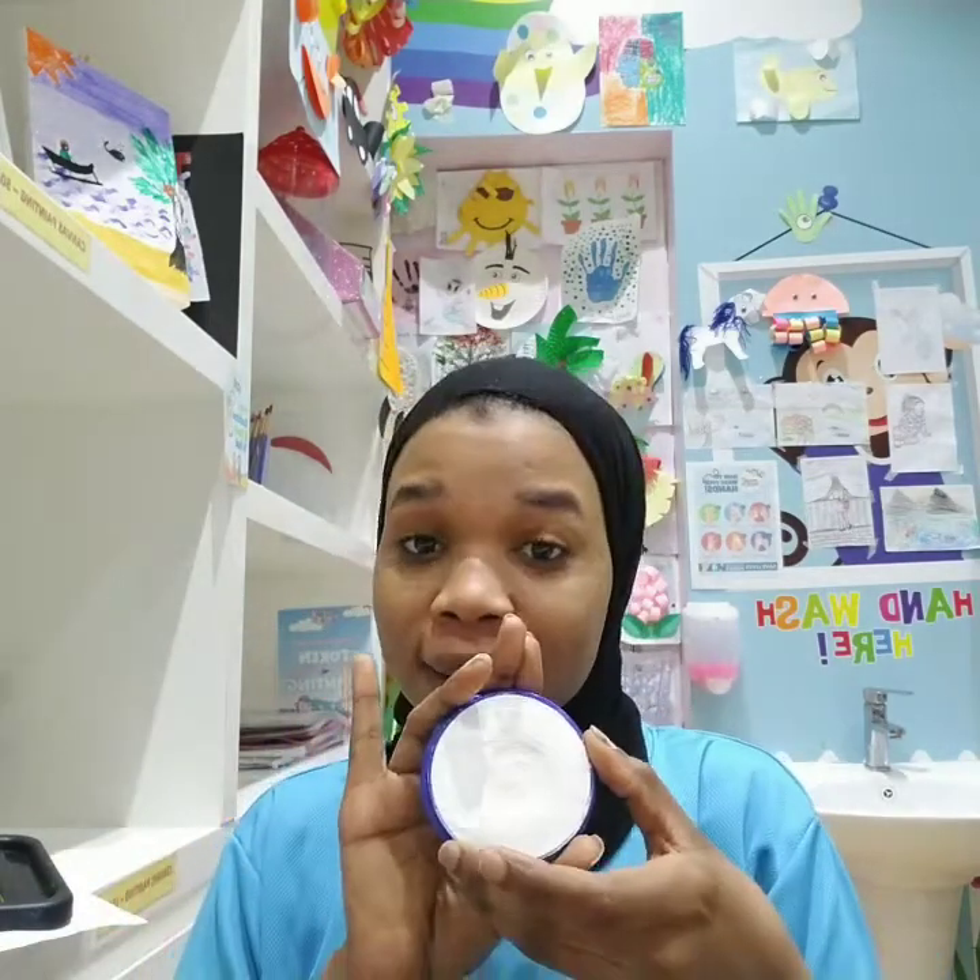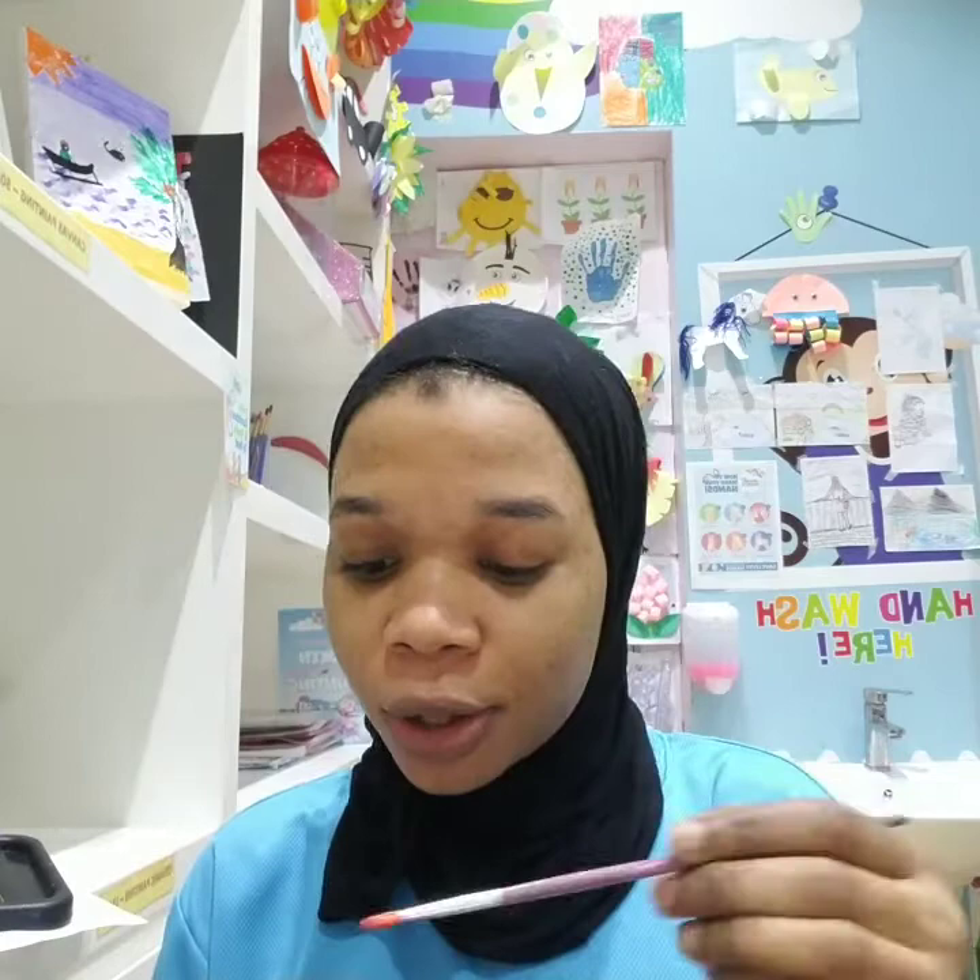Hello guys, welcome back to my channel. Today's video we're gonna do a Spider-Man face painting. Hope you're gonna love it guys. We just need black, red and white. Let's start together.